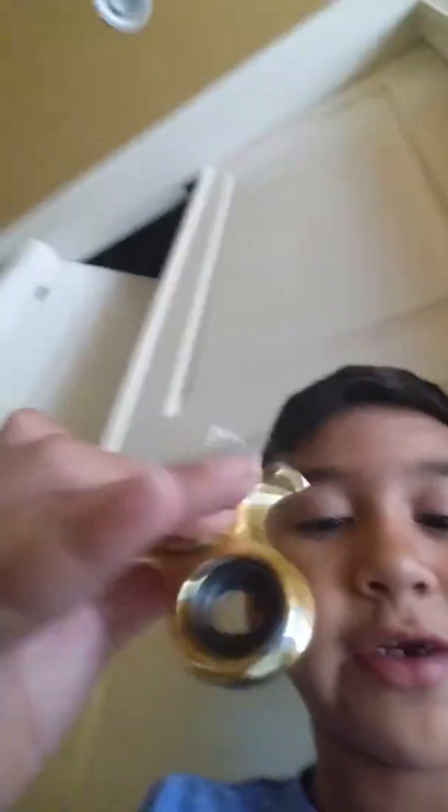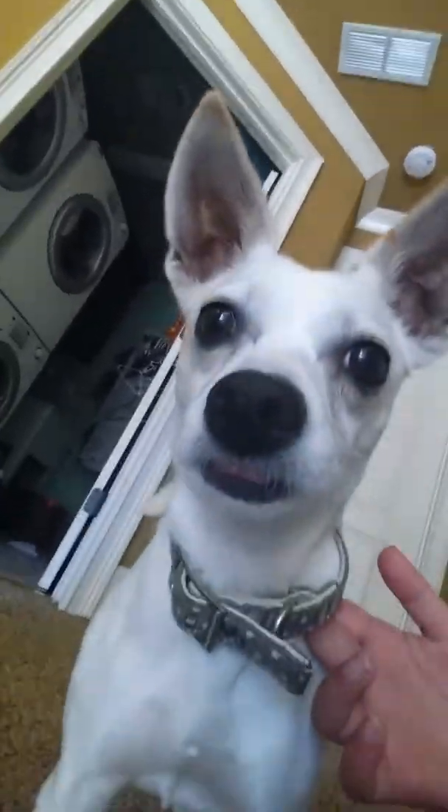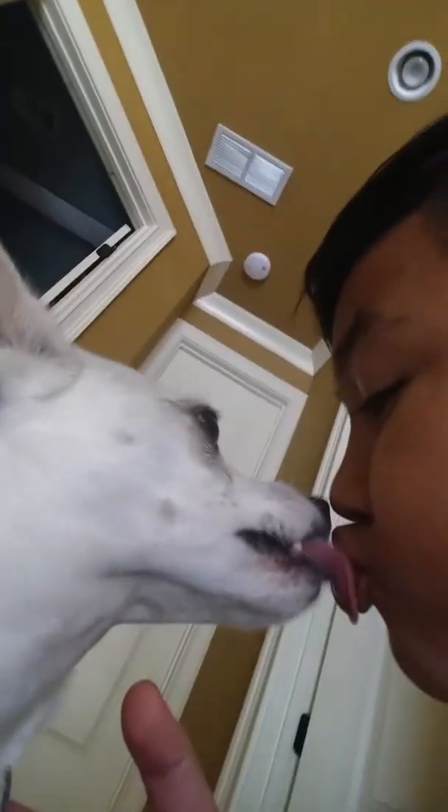That's the fidget spinner. It's broken. You can see that. You know that it's actually broken. It's the first time my dog is on a YouTube video. Hey, that's a vlog. She's so cute. Let me close the door.